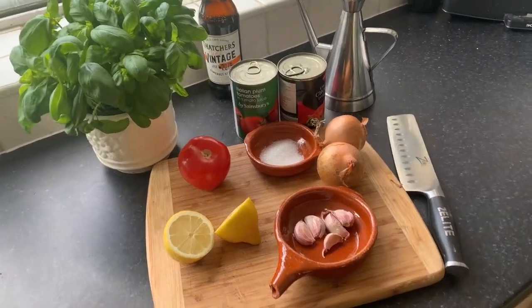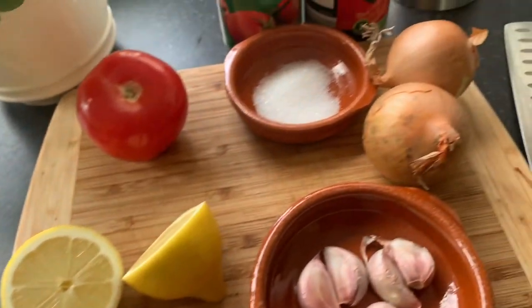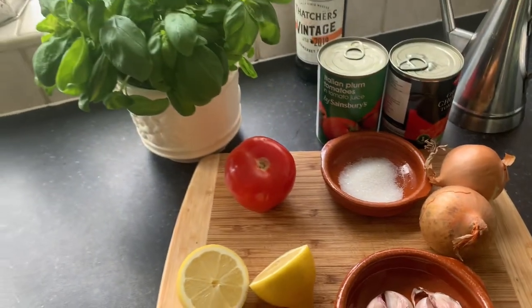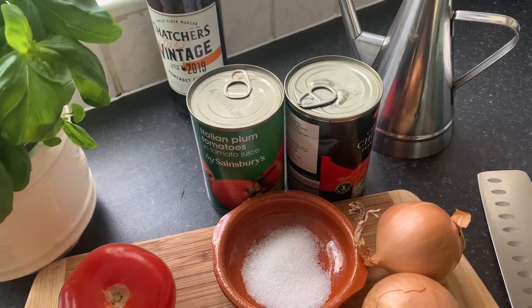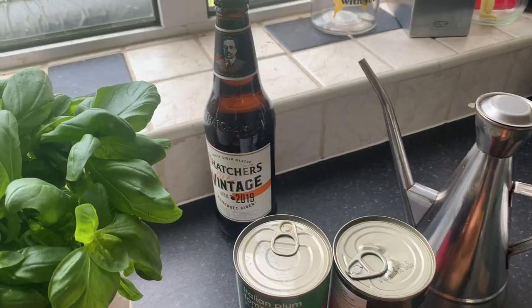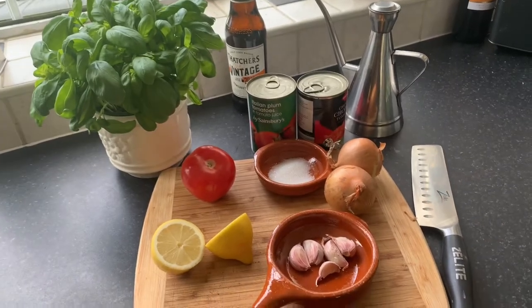Here we go. To make the lovely tomato sauce you're going to need: about four or five cloves of garlic, a whole lemon, a couple of onions, a little bit of sugar, a fresh tomato, some fresh basil, two tins of plum tomatoes, some extra virgin olive oil, and a slug of your choice drink whilst you're making it. Let's get those into the pan and start cooking.